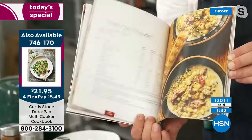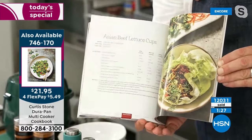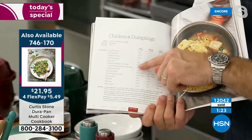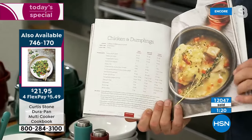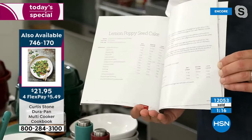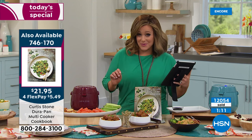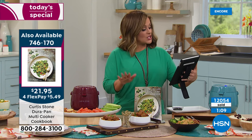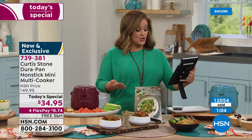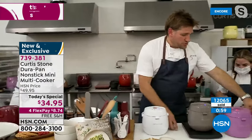We've put all these beautiful recipes together — scaled so they work in this unit, for one person, or for four. You can see how we've scaled those recipes: small portion, medium, and large. The book is very popular — I recommend you pick it up. Item number 746-170. Almost 4,000 books gone.